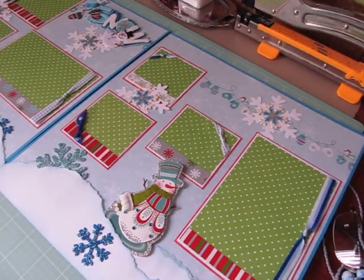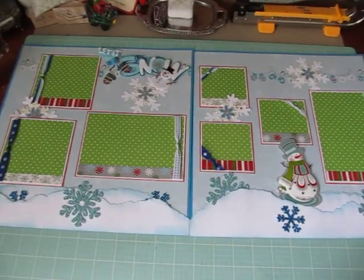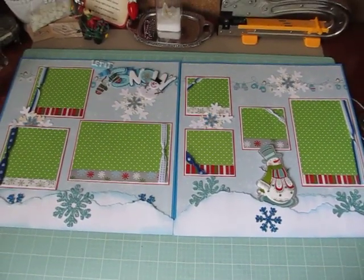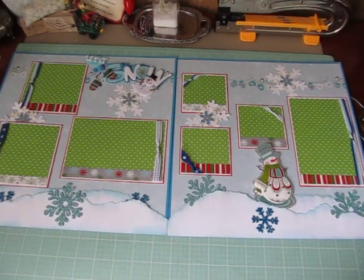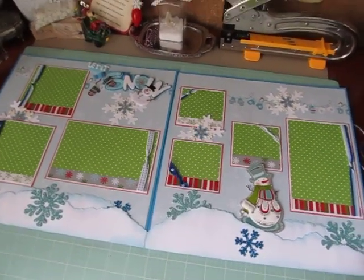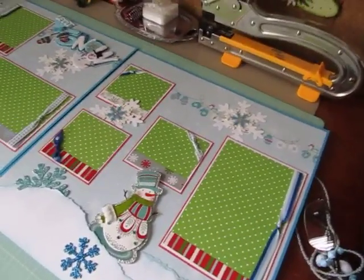So I'm going to pick up my camera quick, and hopefully I won't make anybody dizzy. But that's what they look like next to each other, and there's seven photo mats all together. Close your eyes if you don't want to get dizzy.